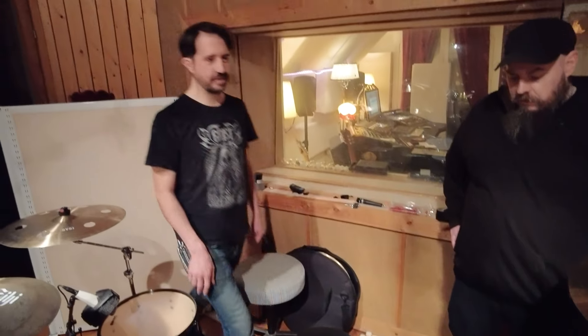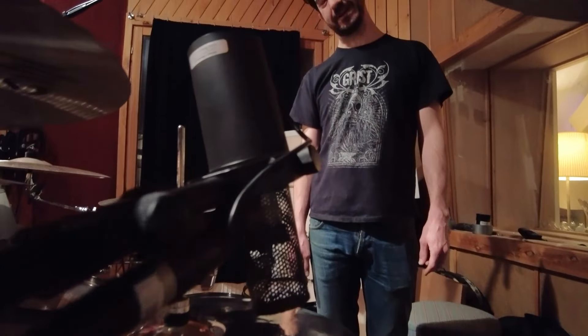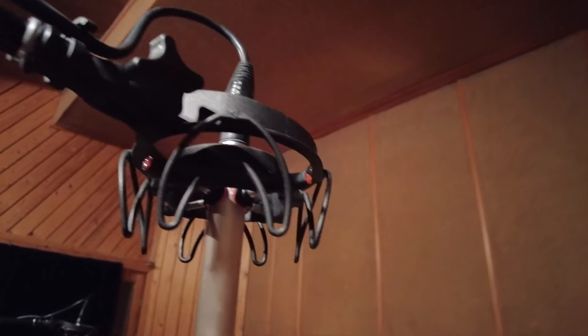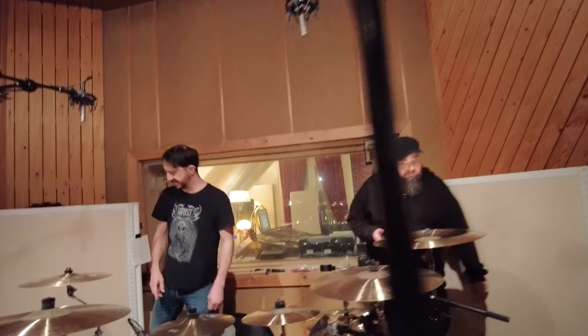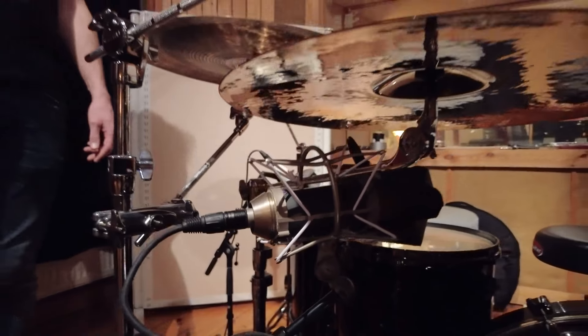I use split AB stereo overheads — just the usual alignment. These are the Oktava MK-012s. I have a spot mic — it's an old vintage 287 — on the ride as well, which might come in handy. It's a loud ride. For a big cymbal setup like this, normally I would have a couple more spot mics, but we didn't need them because the balance was so good. All we had to do was move them around a bit and it was perfect.